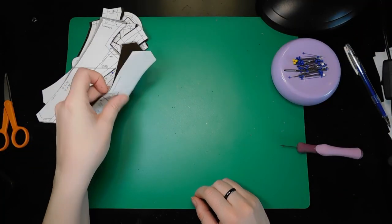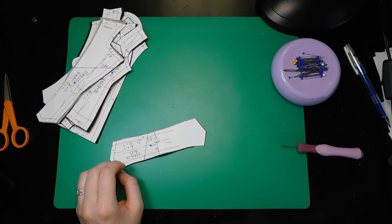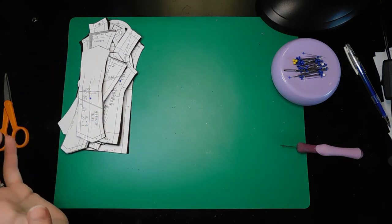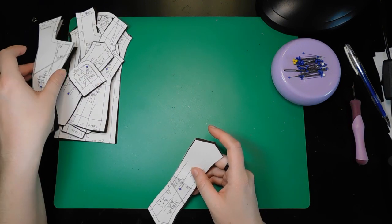So today we have the free blazer pattern that Dani Chu has released — it is the Schoolgirl Blazer. I'm going to show you the pieces and essentially my initial theories going in as to what they are and where they go.